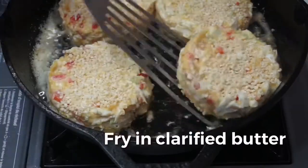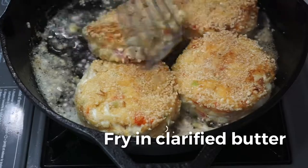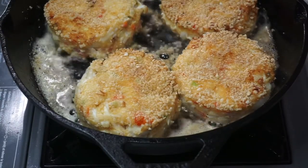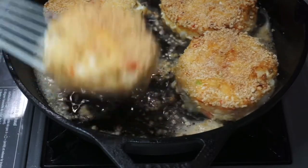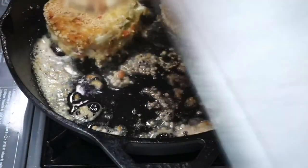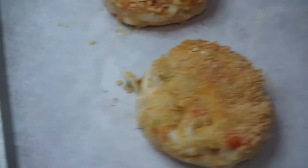Then we fry in clarified butter just so that they're golden brown — we don't want to overcook them. Once they're nice and golden brown we're just gonna pop them into the oven at 350 degrees so that the center has a chance to firm up. We want that egg to be nice and cooked.